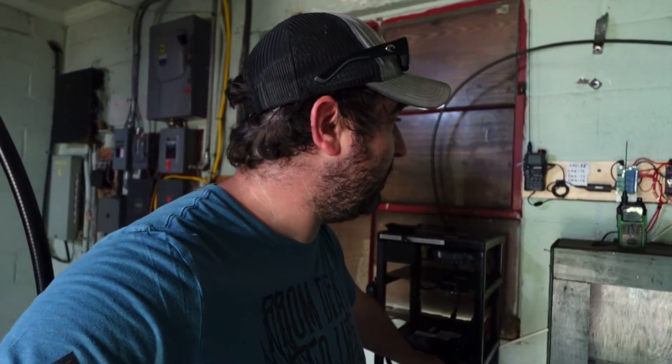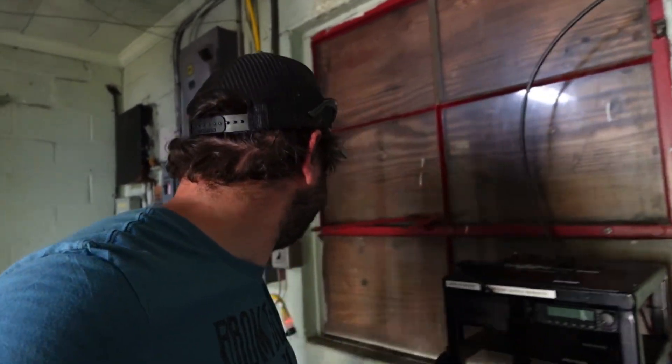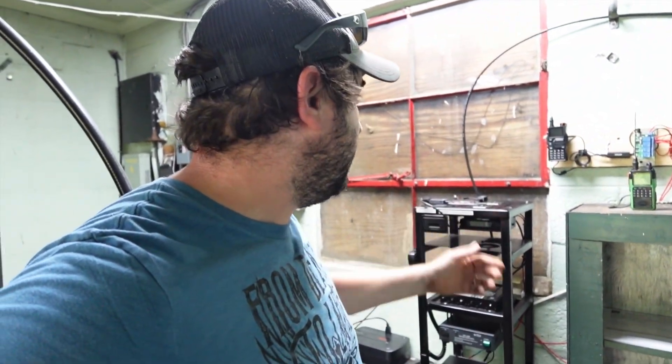We'll revisit this later and kind of play around with it to see how well it works. Maybe we'll eventually run two pieces of coax outside — put an antenna on the roof. There's already an antenna mount right above me on the roof, so that would be a pretty cool spot. Y'all put it down below what you want to see us do with this, but we've got it working — it works great.